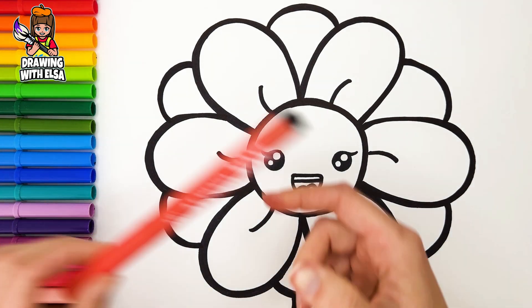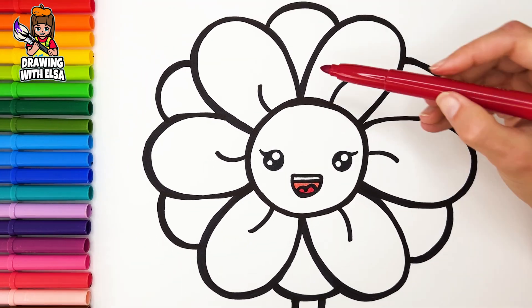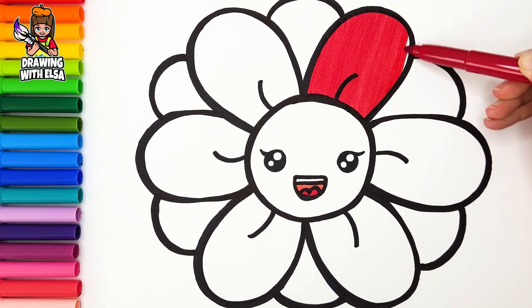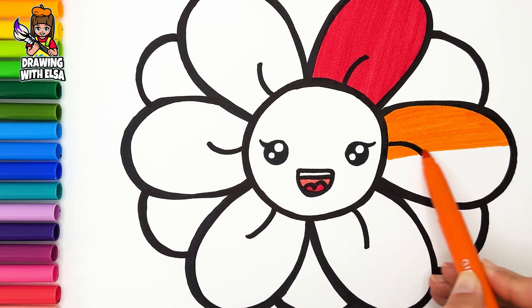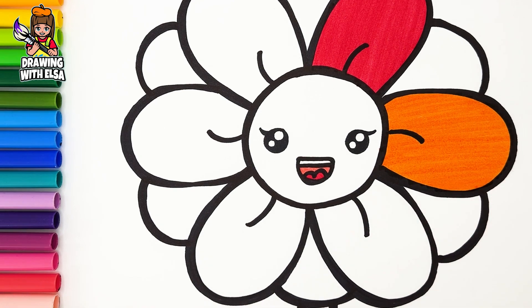Let's start coloring. Light red. Red. Orange. Yellow.